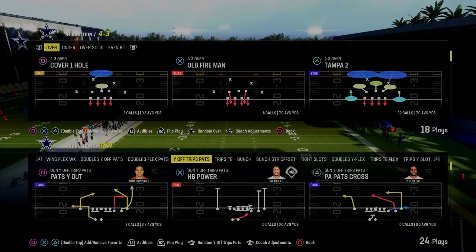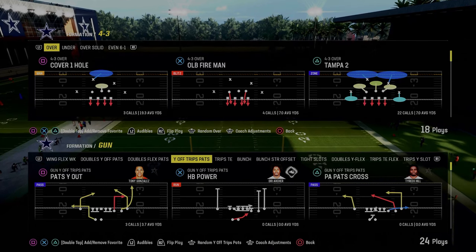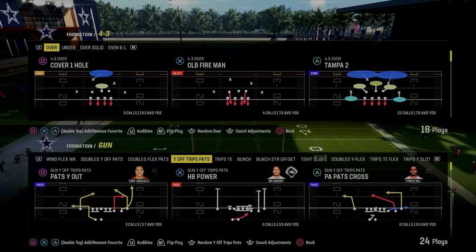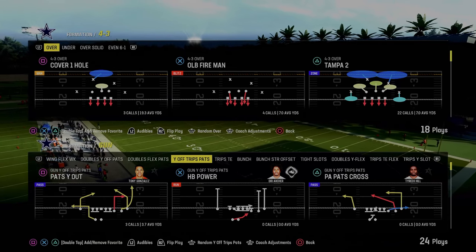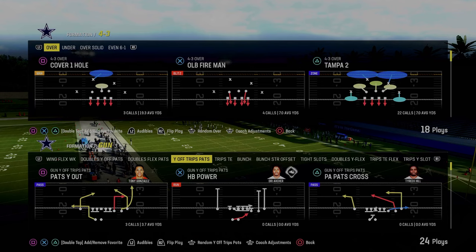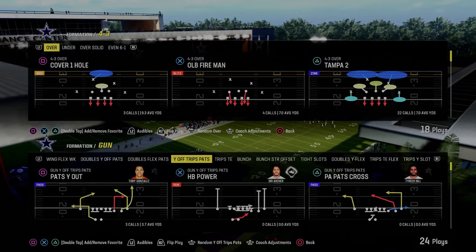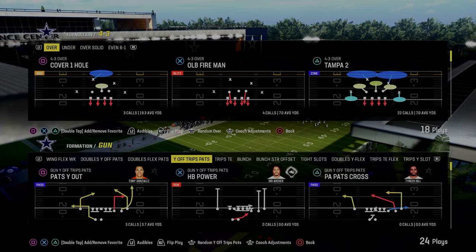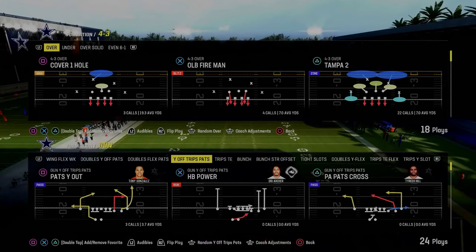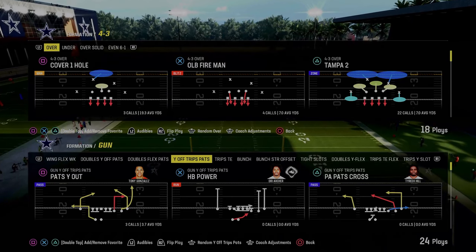This formation gets a lot better when you start adding slot apprentice, running back apprentice, tight end apprentice — all those things, as any formation would. By and large, you don't have to have any abilities. The only ability I'd recommend for this scheme is Set Feet Lead. I think Set Feet Lead is that powerful this year. If you don't rock Set Feet Lead, you're putting yourself at a disadvantage on the offensive side of the ball.